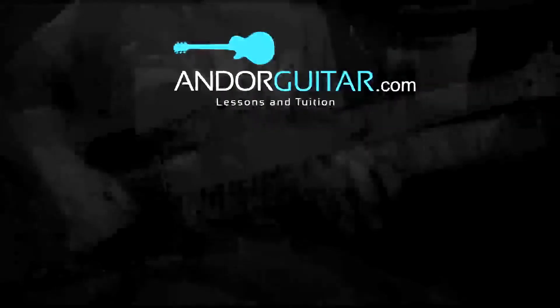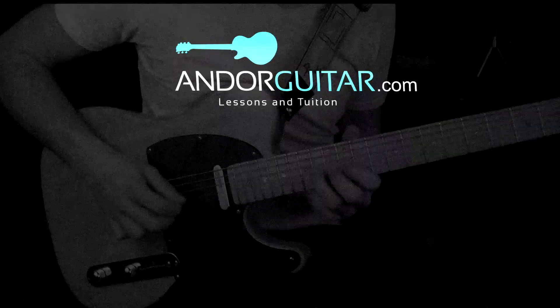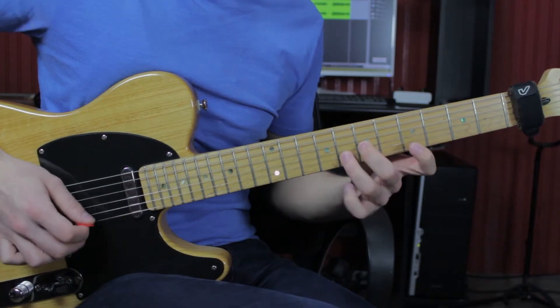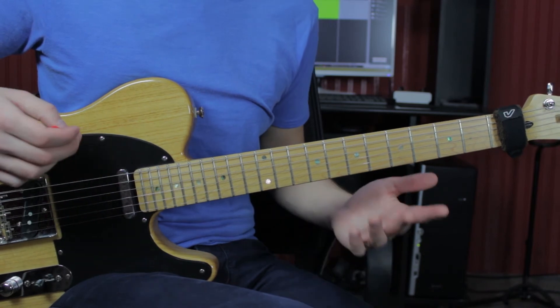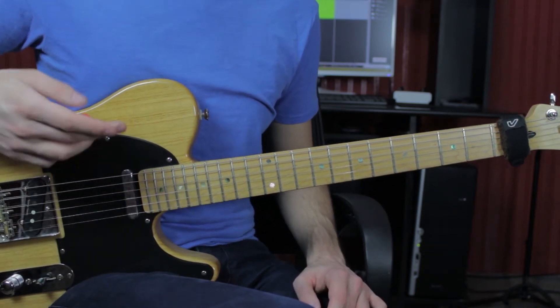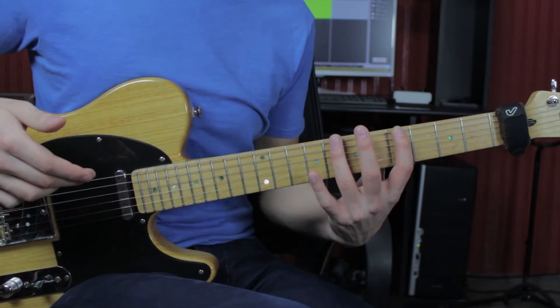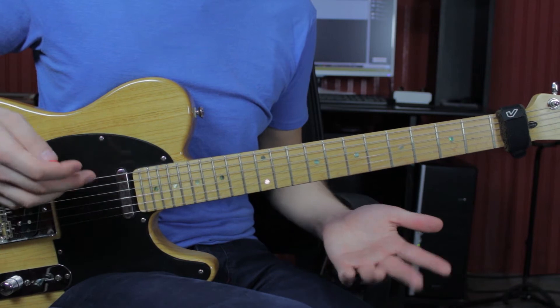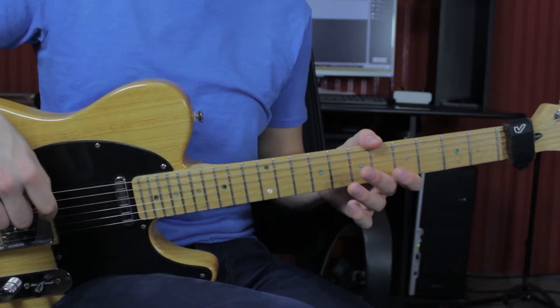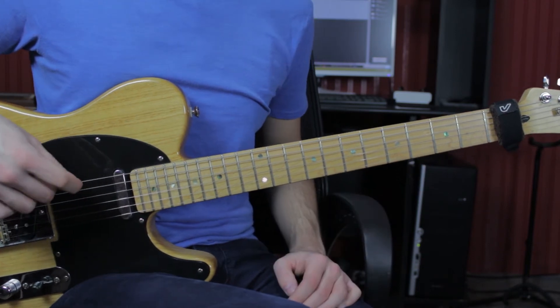Today I'm going to show you a rock fusion kind of lick using the minor pentatonic scale with wide intervals to create a more interesting, more modern kind of sound. The lick is in the key of A minor and only uses notes from the minor pentatonic scale. The idea is to break out of those standard pentatonic box shapes and use wider intervals such as fourths, sevenths, or sixths to give you a more interesting and modern sound.